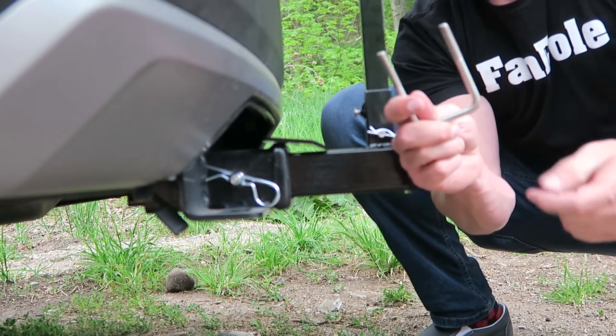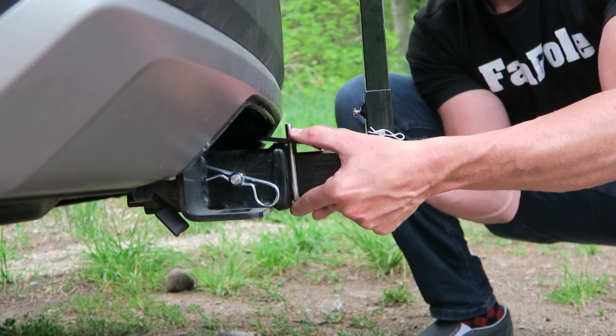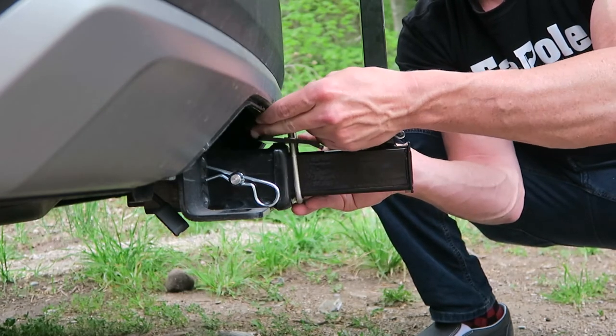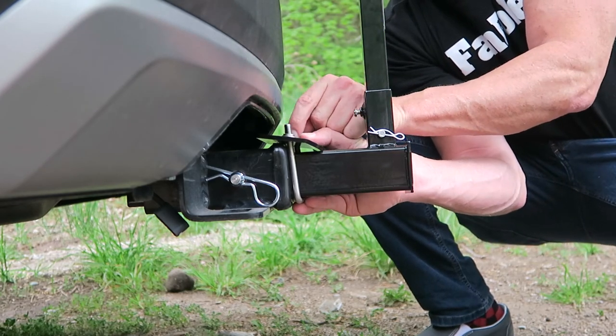Then you've got this U-bolt. You take this U-bolt, feed it up through just like this. And then you've got some washers — put those washers on with the locking nut, a washer, a locking washer.